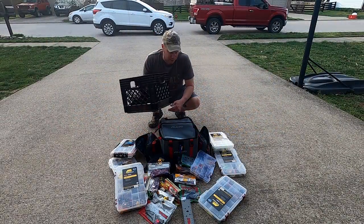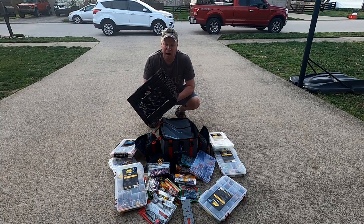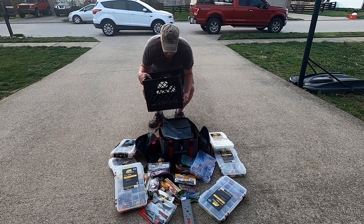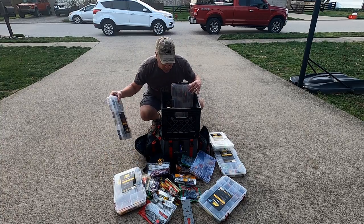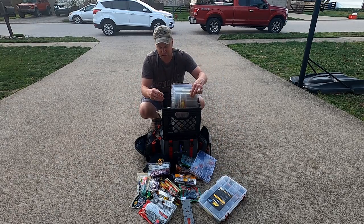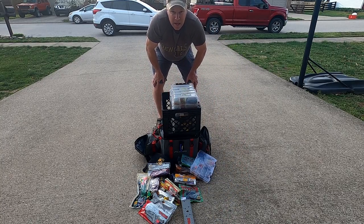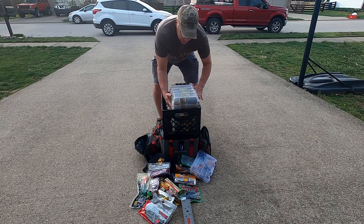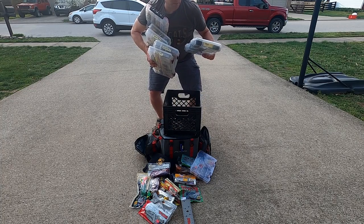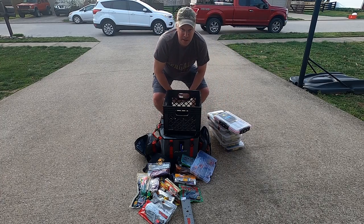Today we're going to be talking about the Plano soft crate. Like most of you, when I started into kayak fishing I was using just your standard plastic milk crate, and it worked fine. I was able to take my boxes and fit them in there whenever I went fishing. But whenever I went with my buddies, I'd have my milk crate tied into my kayak and I'd have to sit there and try to grab all my boxes and stuff.